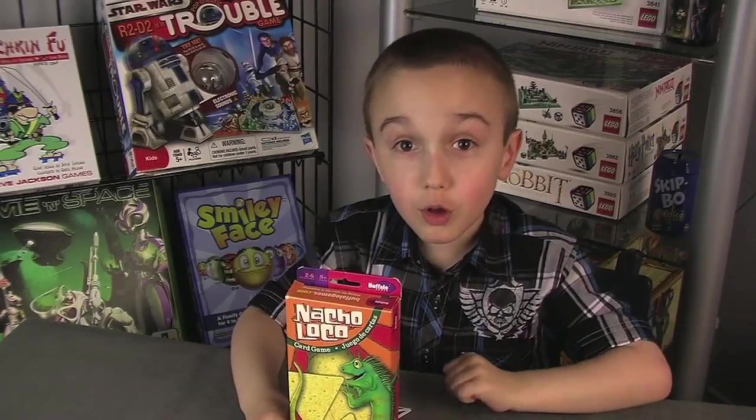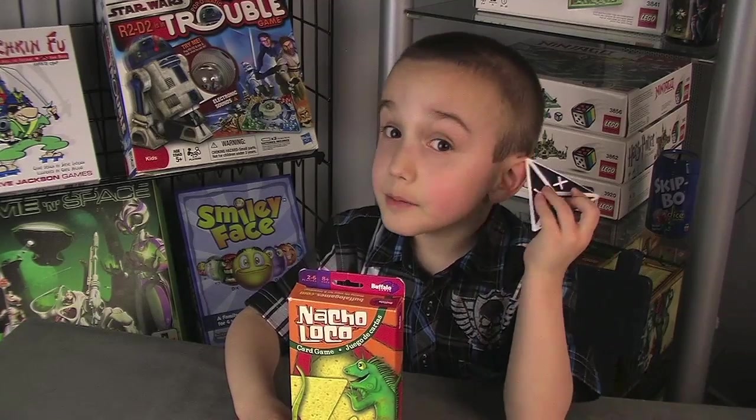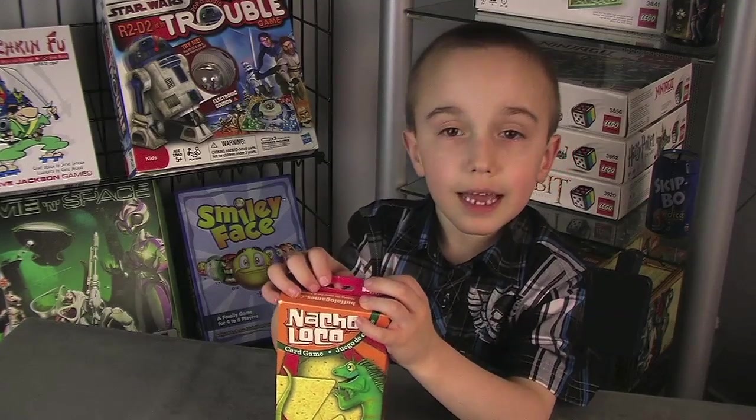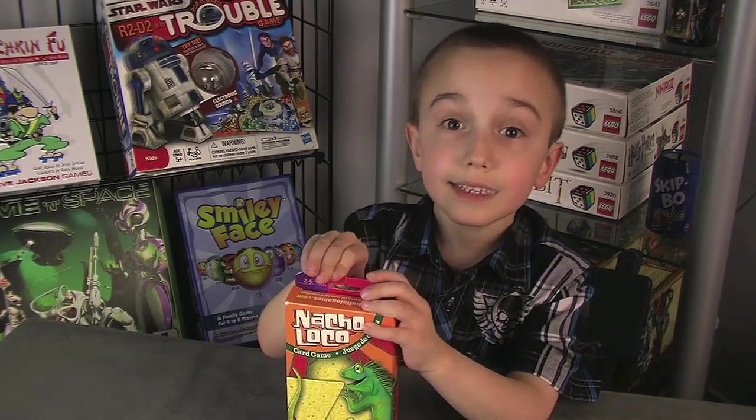I like Not-So-Loco because the cards are nachos and the colors are immediately clear when you place them. It's good for family and kids. I'll give it 100 nachos up — it's a great game!